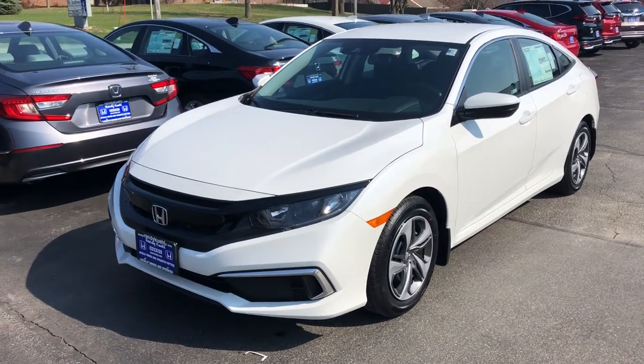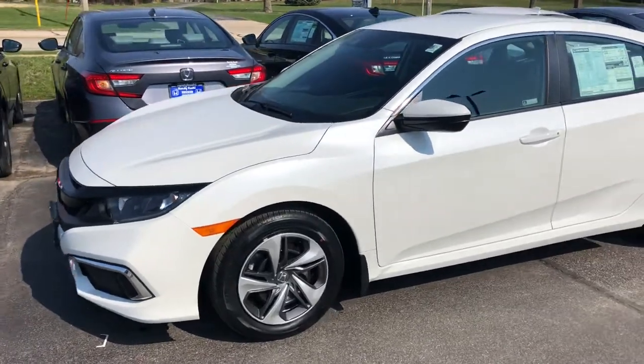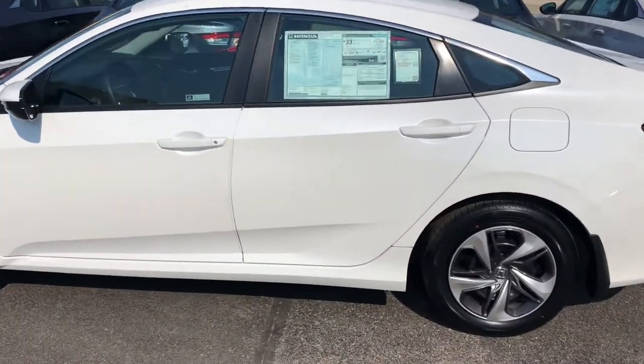Hey guys, Crazy Chris here at Randy Kill Honda in Cedar Rapids. We're currently outside of a 2020 Honda Civic LX. This is going to be the base model for those that don't need all the bells and whistles — something nice and simple while getting good fuel economy.